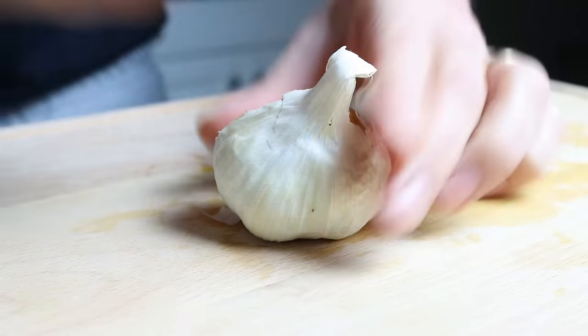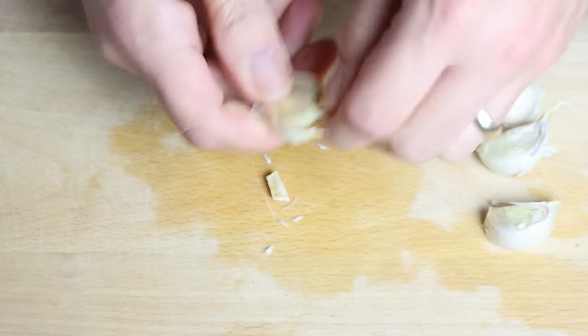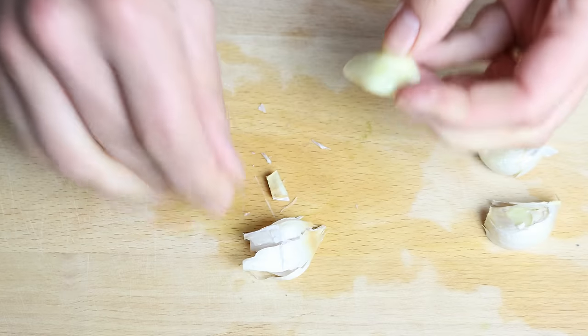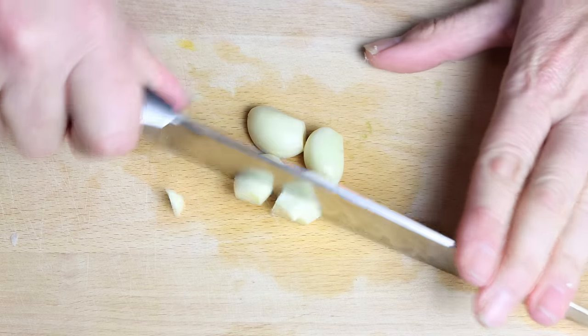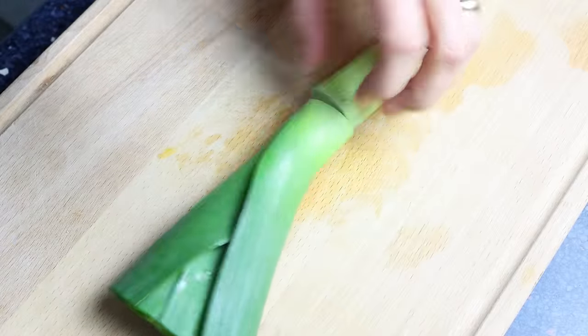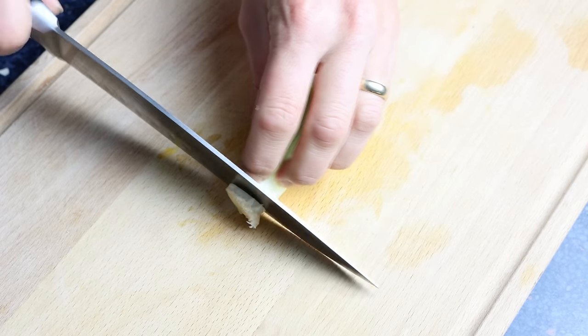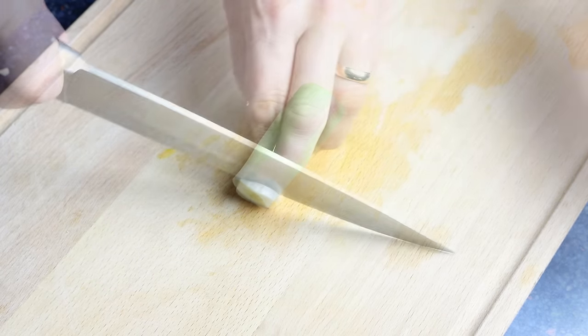Then we'll grab four cloves of garlic, remove the skins, and roughly chop them. For the next ingredient, I'm going to cut off the leaves from one leek, trim off a little bit from the stem, and thinly slice it.